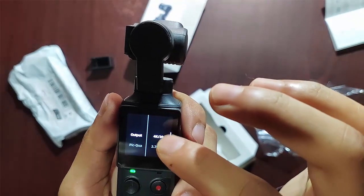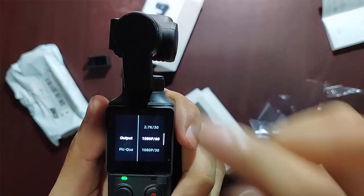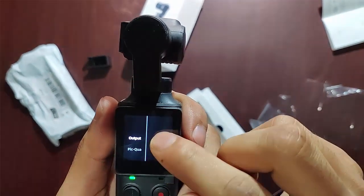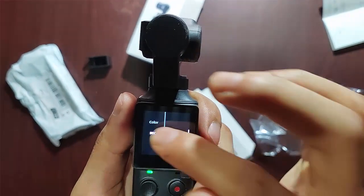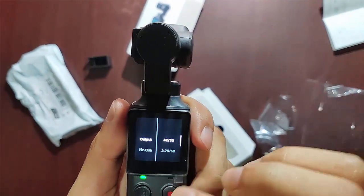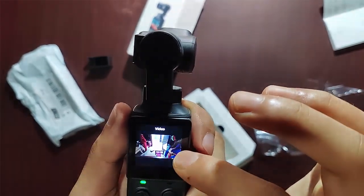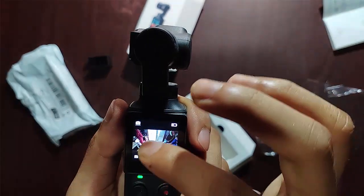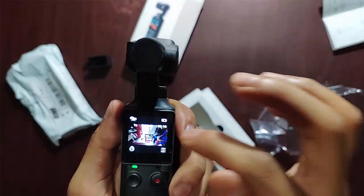I press the top-left section and I see a lot of video quality options — we can select the one we want. We can also see picture, color, and a lot of other settings here. When I swipe right to left, I see slow motion video, video, photo, and panorama functions — we can choose whichever one we need.